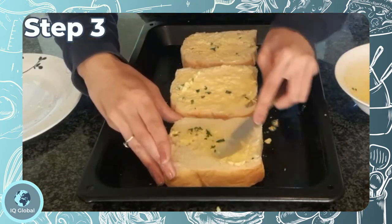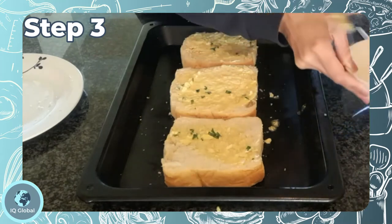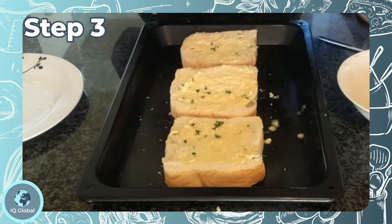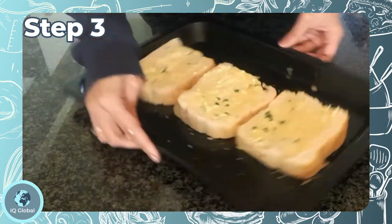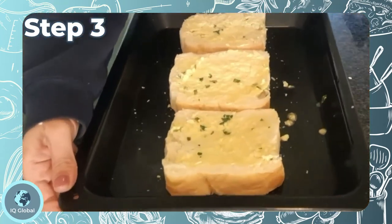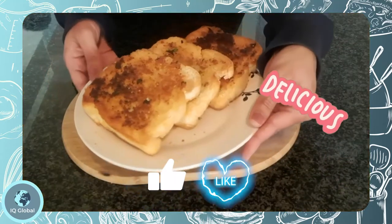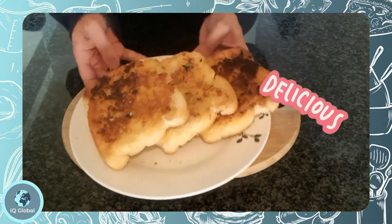Step three: bake in the oven preheated at 190 degrees Celsius. Flip it over once the bottom of the bread is brown, and bake until golden brown. Wow, it smells amazing!